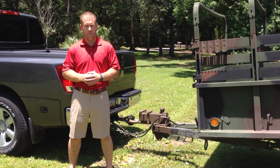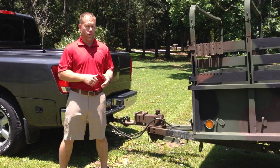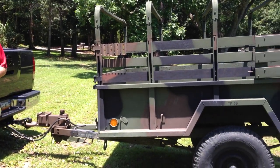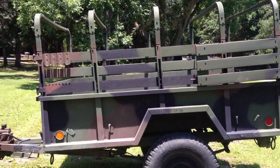Hello, I'm Brett with Spec Ops Equipment. Today I'm going to cover the 3¼ ton cargo trailer. 3¼ ton means you basically have the carrying capacity of an F-250 or a GM-2500. I'm going to start from the front to back, and then I'm going to show the dumping feature of this cargo trailer.